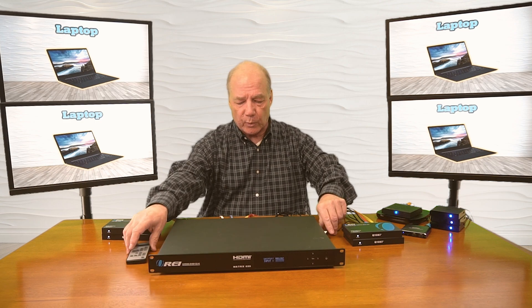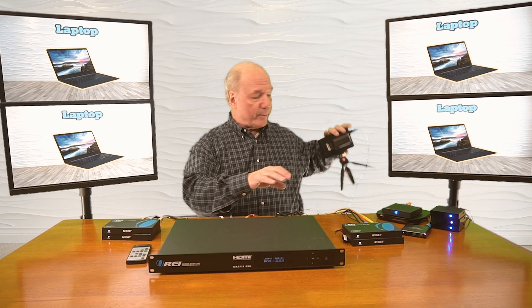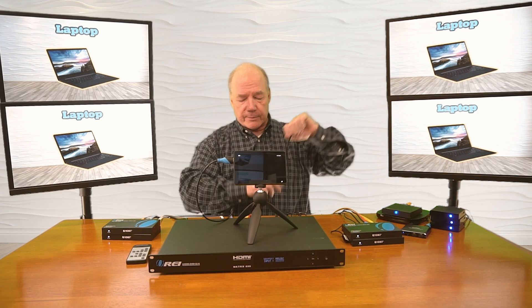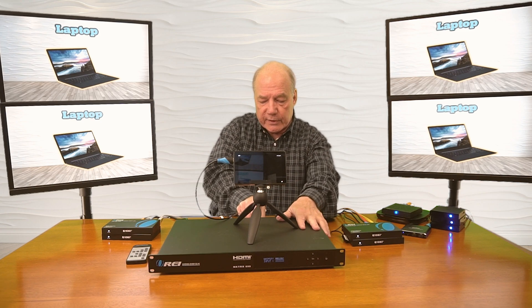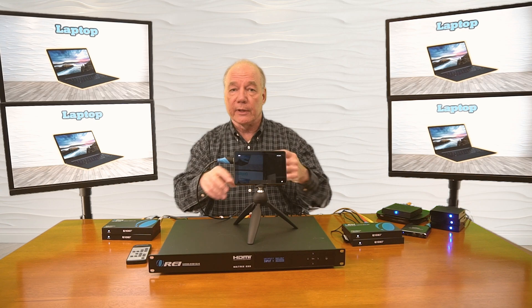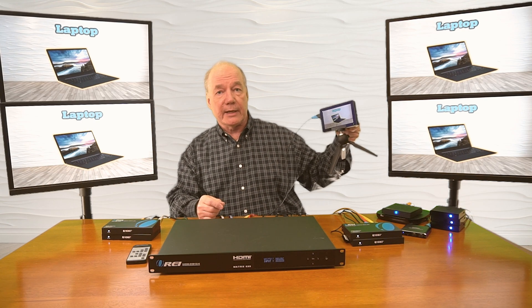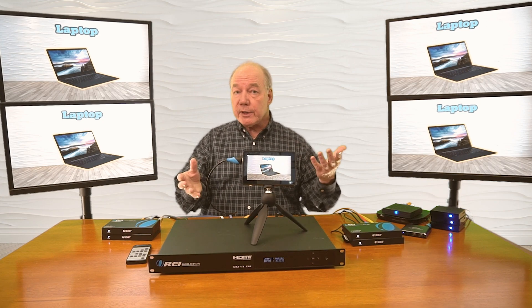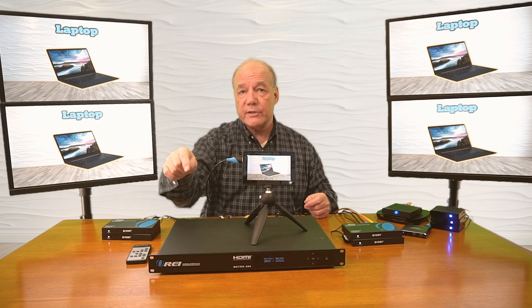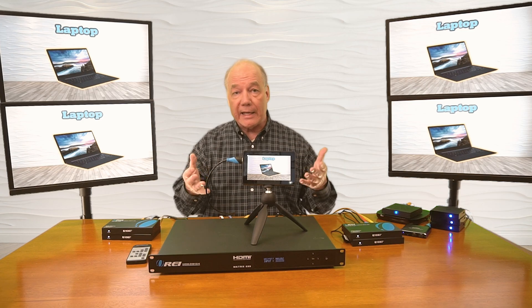Now the only thing I haven't tested at this point are the local connections. I've got a small monitor here and I'll plug that into one of the local outputs. Again this can be up to 10 meters away with a standard HDMI cable, and you'll see that when I plug that in the transmitter module will make the adjustments necessary to send that same display to the monitor here at the primary location. And it really is just that easy to get it working — you have a choice of using the remote, the buttons on the front, or the software to control which of the inputs is sent to which of the outputs.